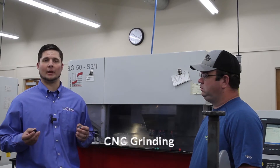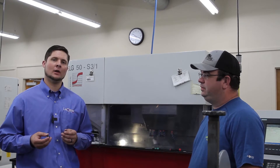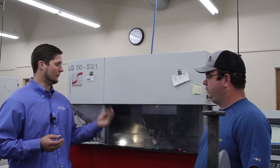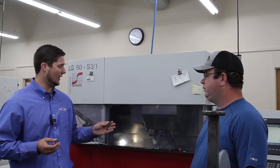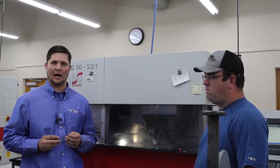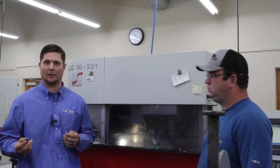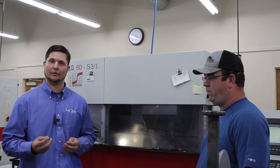After we've received the blanks, our first step is to start out in grinding. We're here with Rob, one of our CNC grinding operators. We load the blank into our CNC grinding machine and perform a three-step grind: a rough diamond, a fine diamond, and then a super fine diamond that produces a near-polished surface, minimizing subsurface damage and roughness to prepare for CNC polishing. Rob is dialing in center thickness tolerances and checking surface quality to ensure there are no deep scratches that can't be removed in polishing.